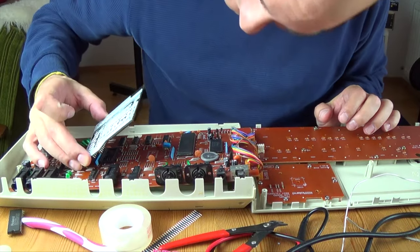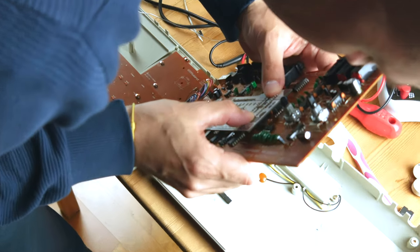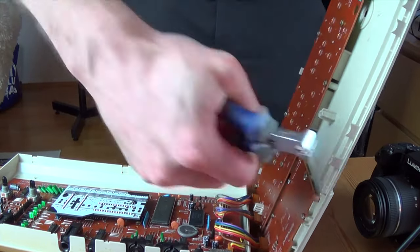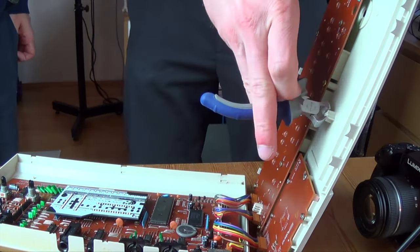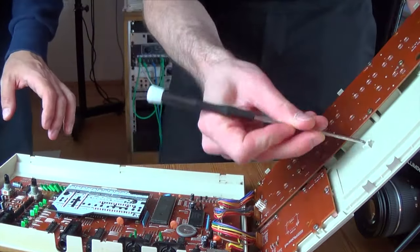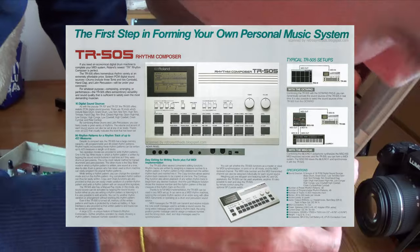Almost finished. As the final step, we attached the PCB to the EPROM socket of the TR-505, and I had the privilege of brutally butchering the plastic enclosure of the drum machine to make room for all that stuff no one at Roland would have even dreamed of in 1986. Done.